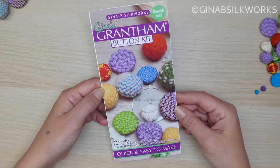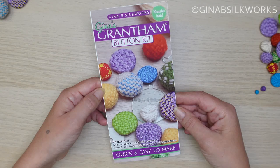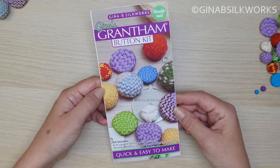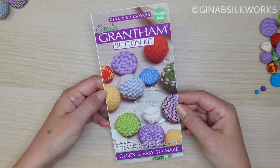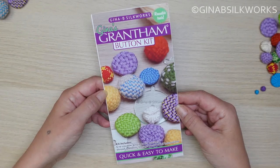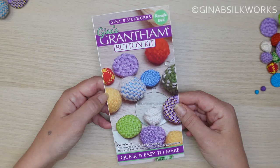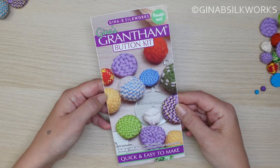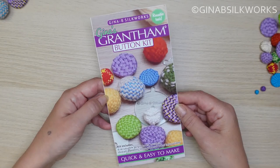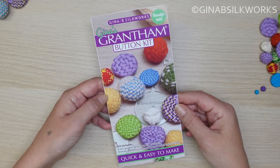The first thing to address is: what is Gina's Grantham button? Basically it's a basket weave button, the technique for which I first published back in 2013 in my first button book. The original button is actually based on a button on a coat — an 18th century button on a coat, a British coat in the Met Museum.